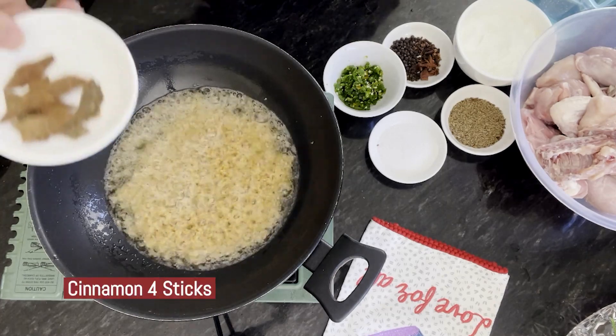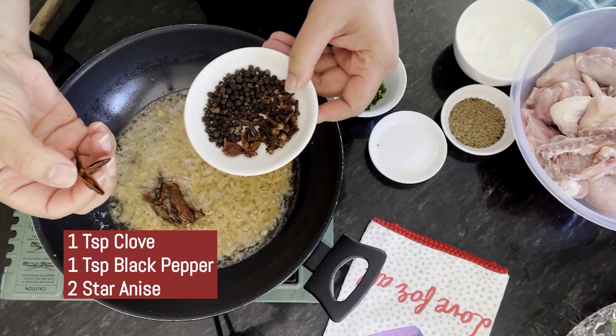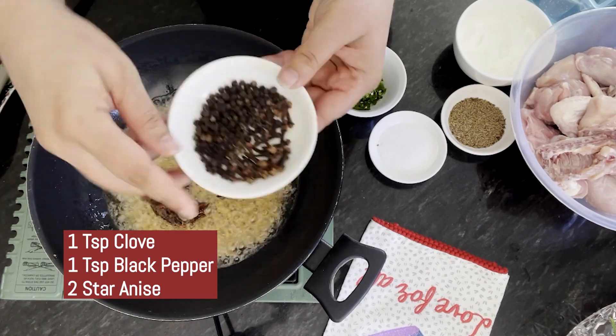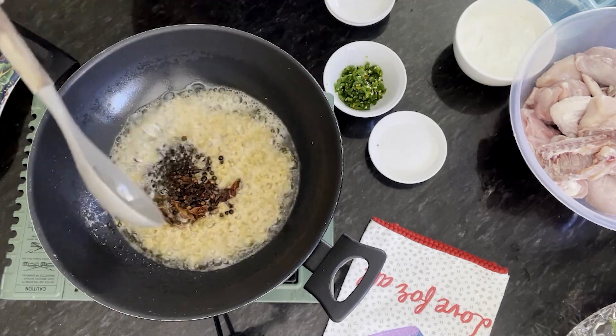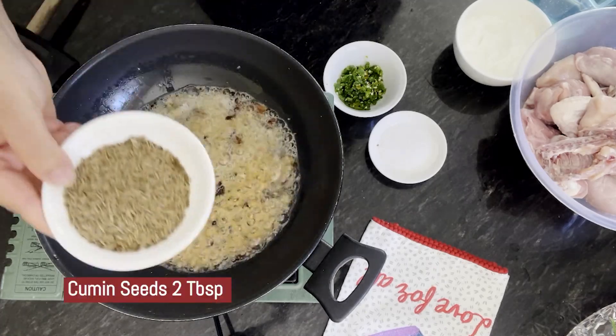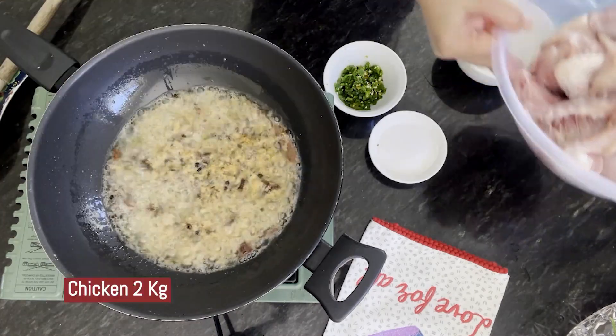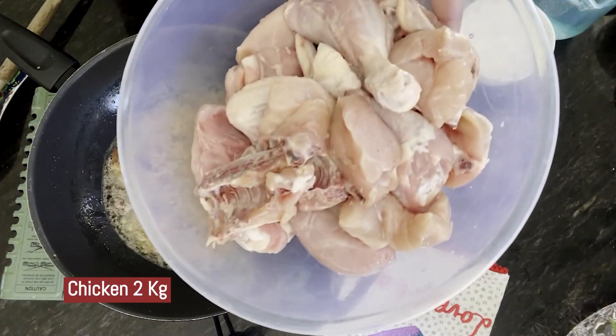Now I am going to add Darchini (cinnamon), Badiyan (star anise), Long (cloves), and color. We will mix this properly. Now I am also going to add Saffer Zira (cumin).